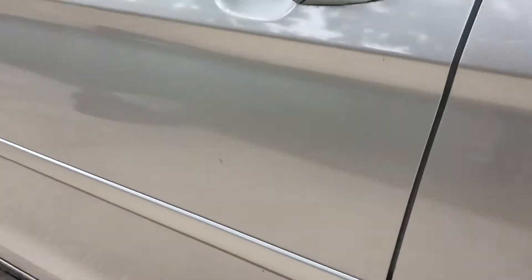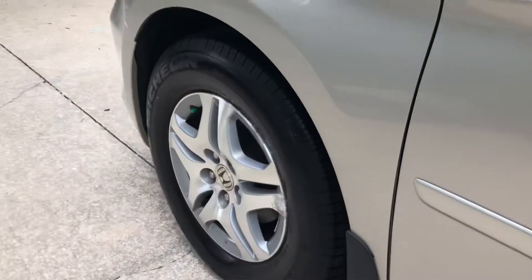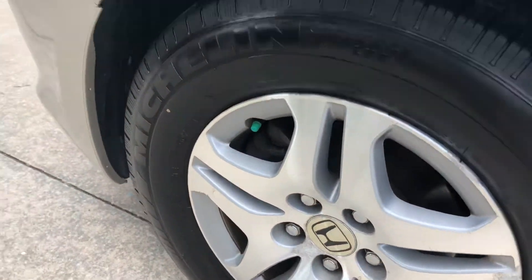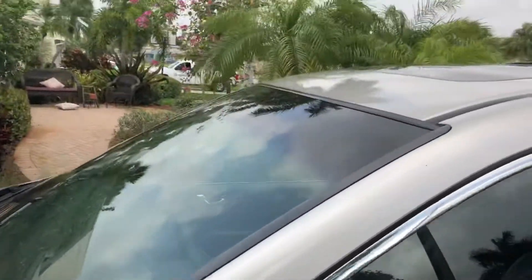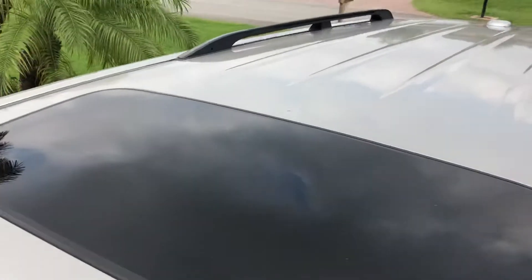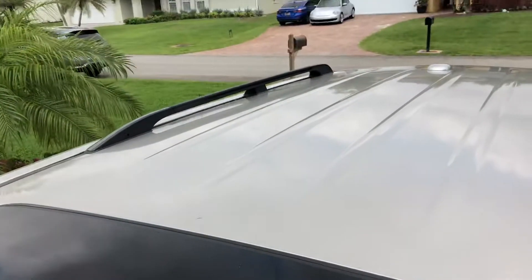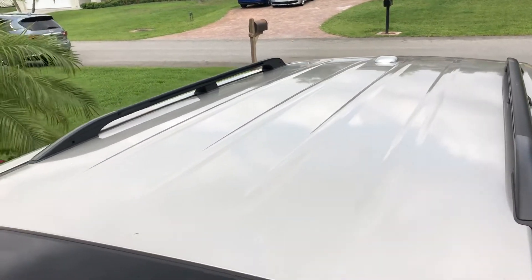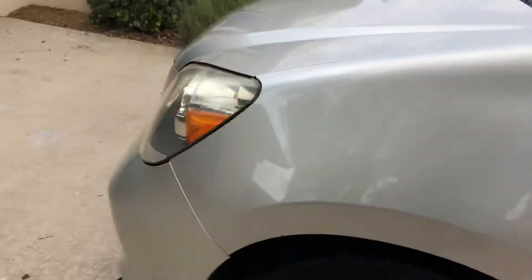It looks like that can be buffed out. Cosmetically it's in good shape on this wheel too — a little scrapes there. I can't be sure what that is. The top of it looks like it's in real good shape. I looked pretty close at the sunroof and didn't really notice anything up top at all. Okay, now I'm going to do what you asked.